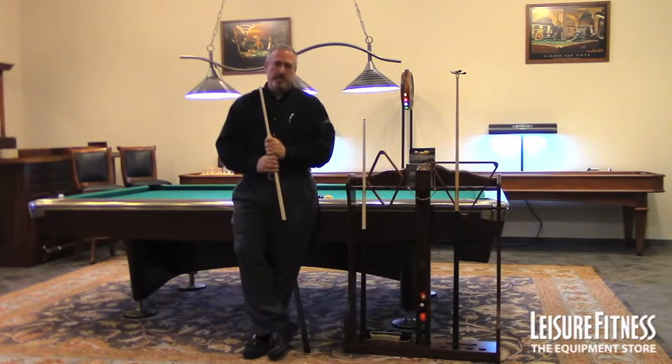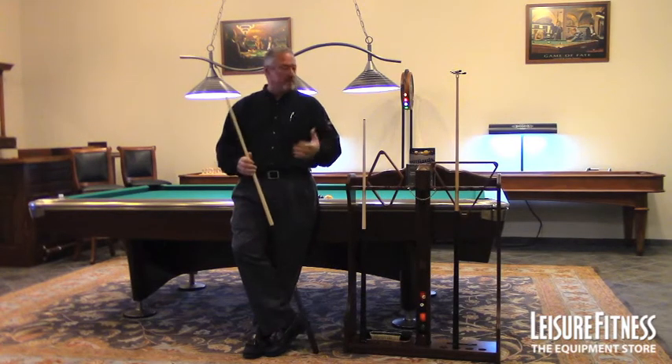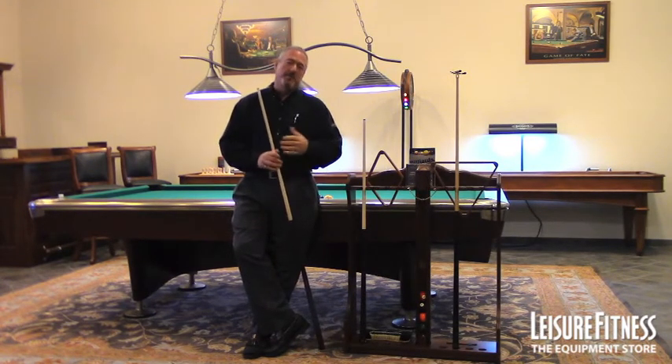Hi, Roger Blank here with Brunswick Billiards. I'm standing today in Tyson's Corner, Virginia at the Leisure Fitness Store at the grand opening of this great store and a new billiard room. We're going to have Ava and Mattia Lawrence playing on this table behind me here tomorrow, and it's awesome. She's going to be playing with a lot of the Brunswick equipment, and that's what we're here to talk about today.